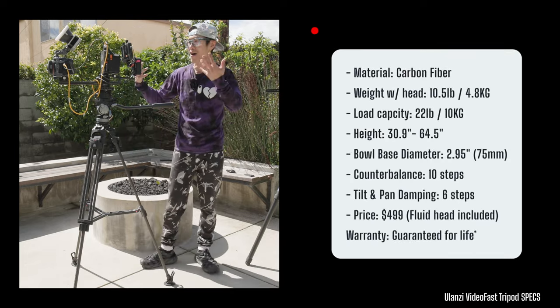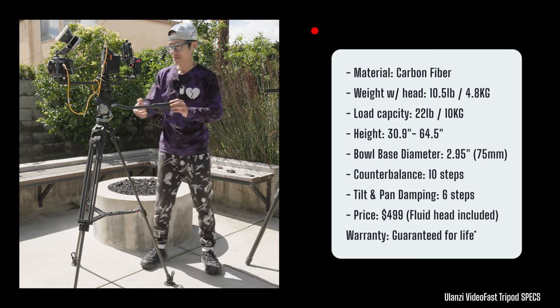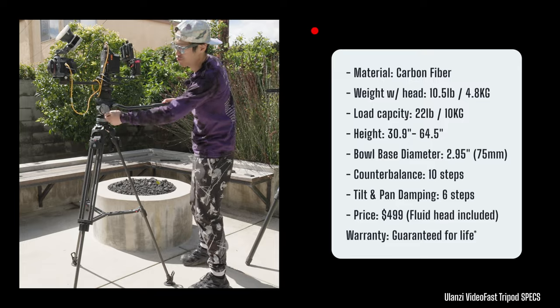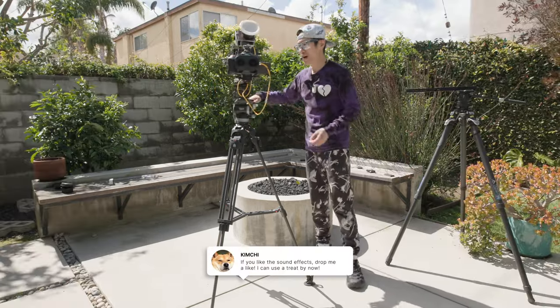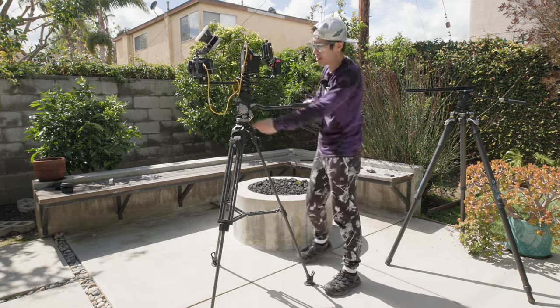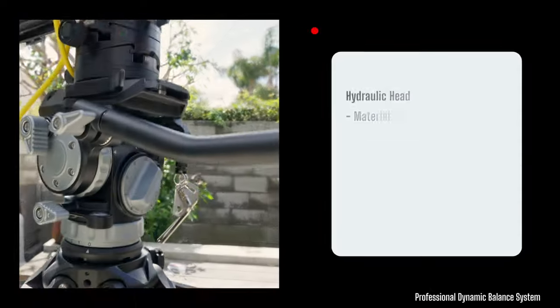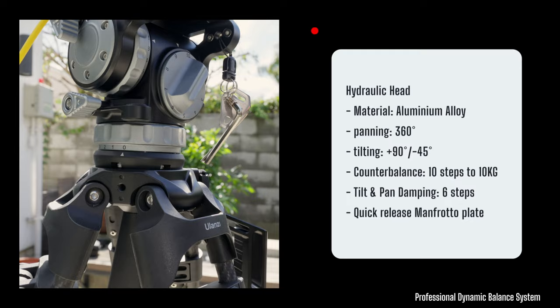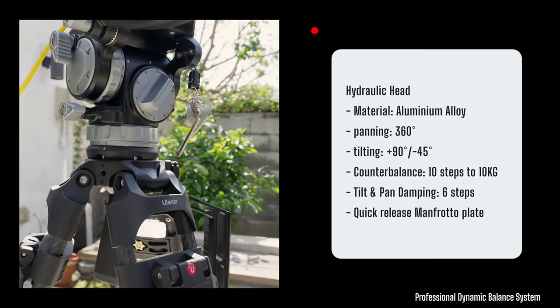This is my Canon R5C dual-purpose professional immersive camera setup. It's a fully 360-degree pan system right here, and as you can see, it also has the counterweight system. Very professional setup — you only see this in very expensive professional tripods from Satchler.